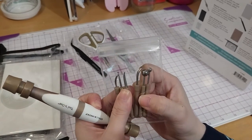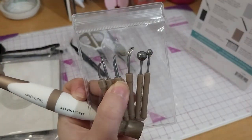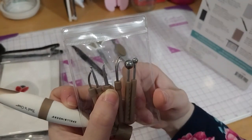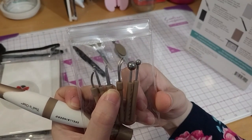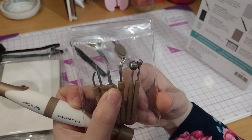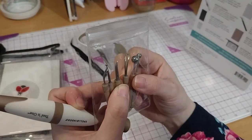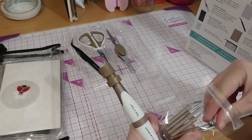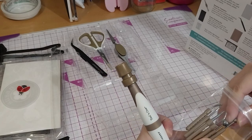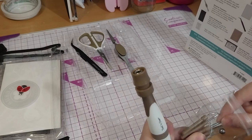We've got a leaf jewel, which is this one. And that is to create realistic veins and stem lines for leaves, petals, and stems. I think I said them all. So I'll just put in a medium and a leaf jewel.